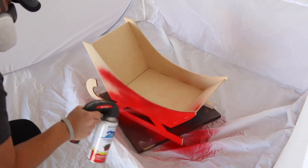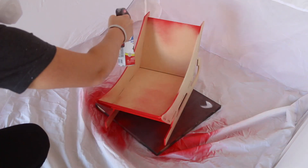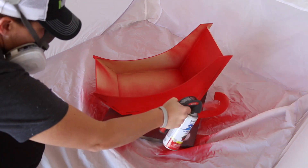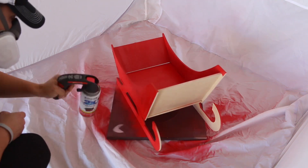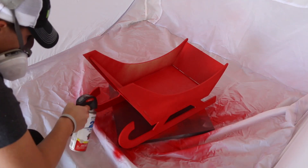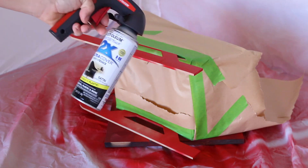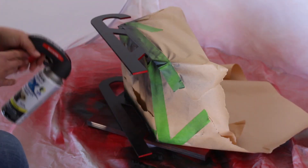Once the sleigh is assembled, you can finish it any way you like. I decided to go the traditional route and painted it with two coats of red spray paint. Once the main body was painted, I masked it off and painted the sleds with two coats of black.